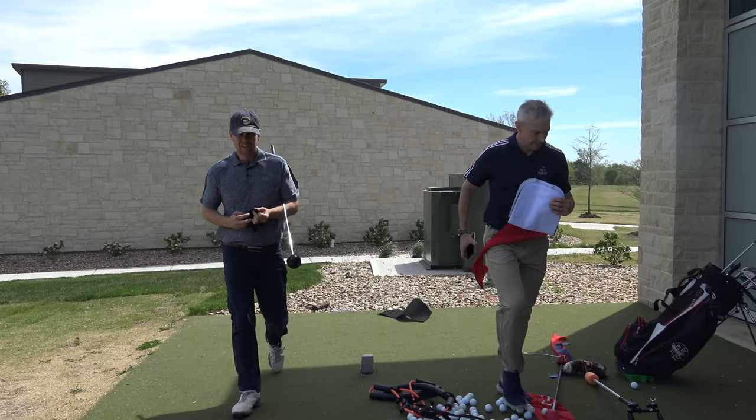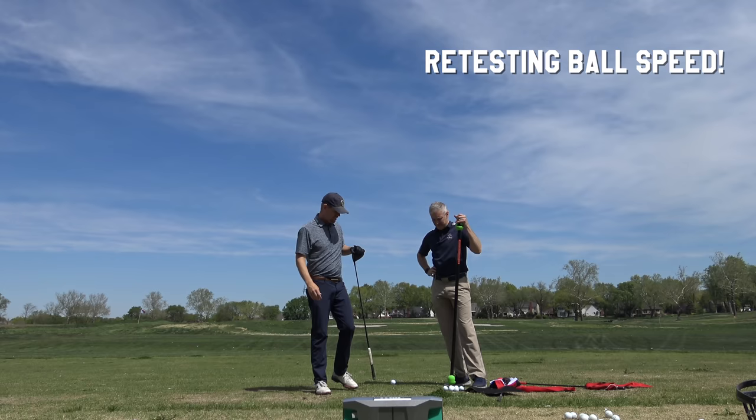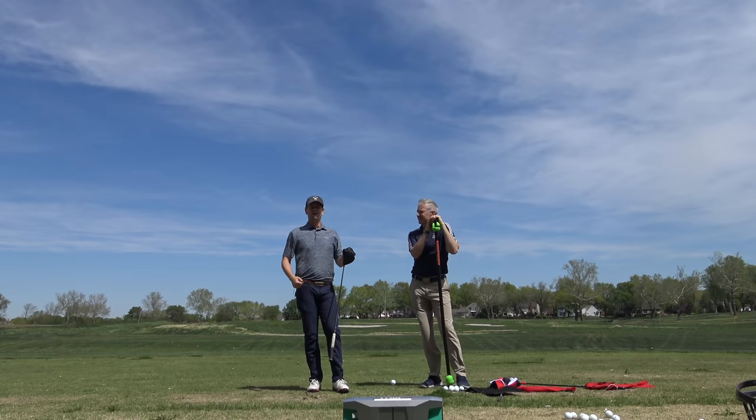All right, grab your driver. Excuse the wind a little bit, guys, if there's wind noise here — we're on a Kansas day. But it's all about ball speed and initial ball speed. We're not looking at carry numbers, not even really looking at club head speed so much. We're looking at ball speed. We're getting angry and getting a little pumped up here.